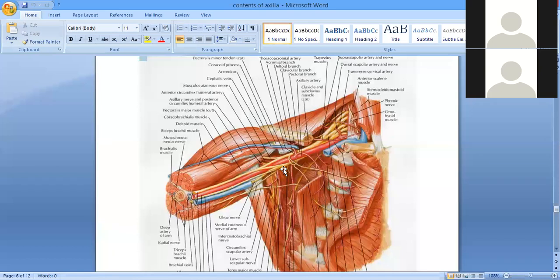The brachial plexus also carries proprioceptive sensation — that is, the sense of the position of your joint at a given time. Number two, motor innervation to the muscles. Number three, influence on the diameter of the blood vessels — that is basically through the sympathetic vasomotor nerves. The sympathetic system controls vasoconstriction or vasodilation depending on the condition.